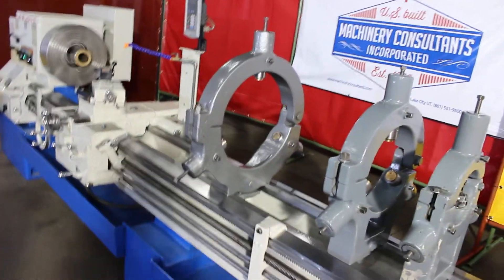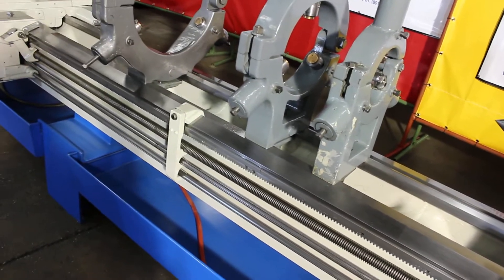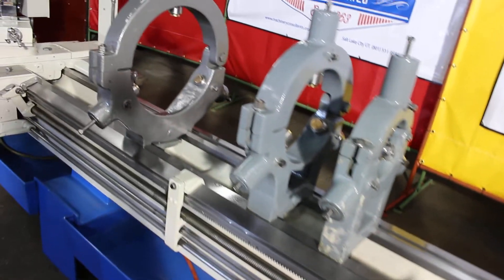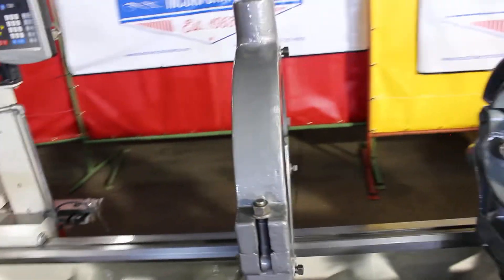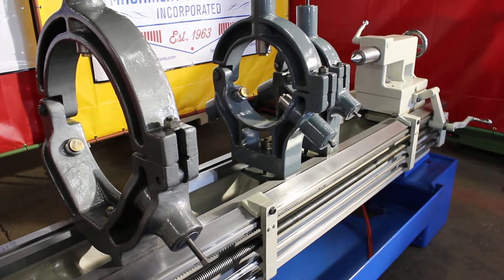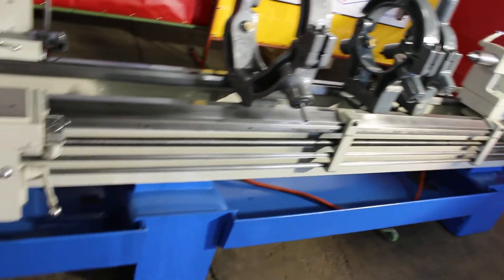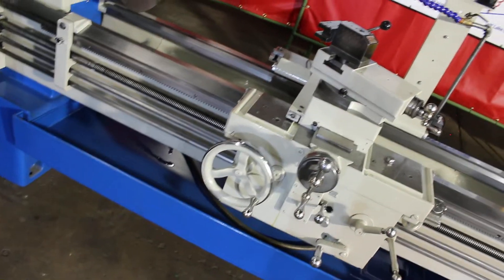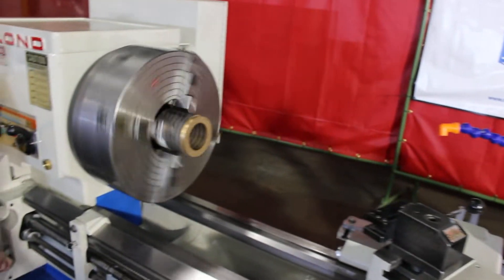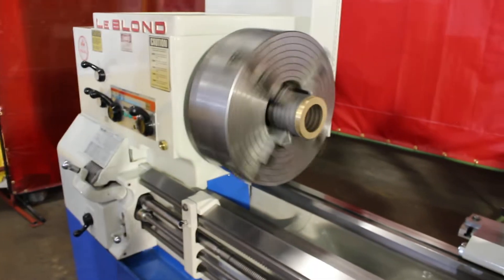The machine is equipped with three steady rests — let's talk about what comes with it. We have seven and a sixteenth, twelve and three quarters, and seventeen and three eighths. Two are brass, one's a roller bearing style. Two removable chip pans, a new Acu-Rite two-axis digital readout, a coolant system, a nice new tool post. Again, that's a nineteen and three quarter inch diameter Rome series 500 chuck — manufactured in Germany, as noted on the tag.